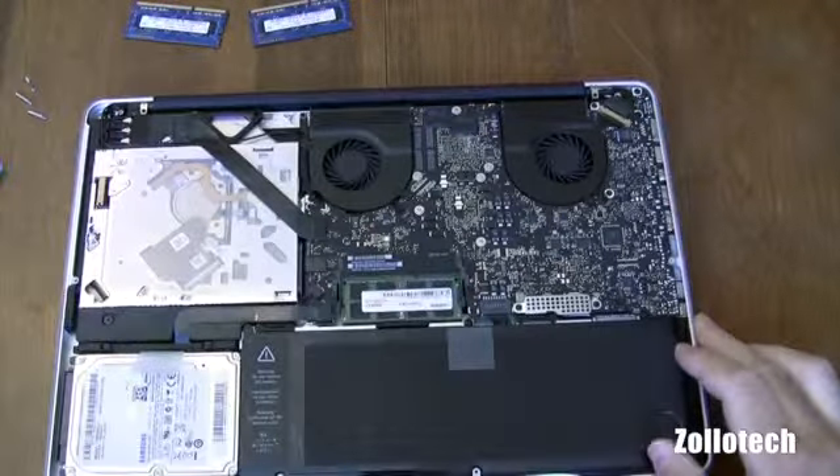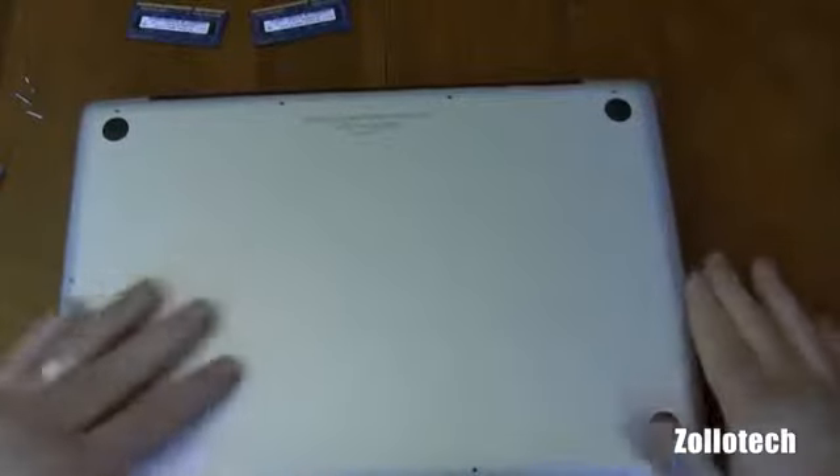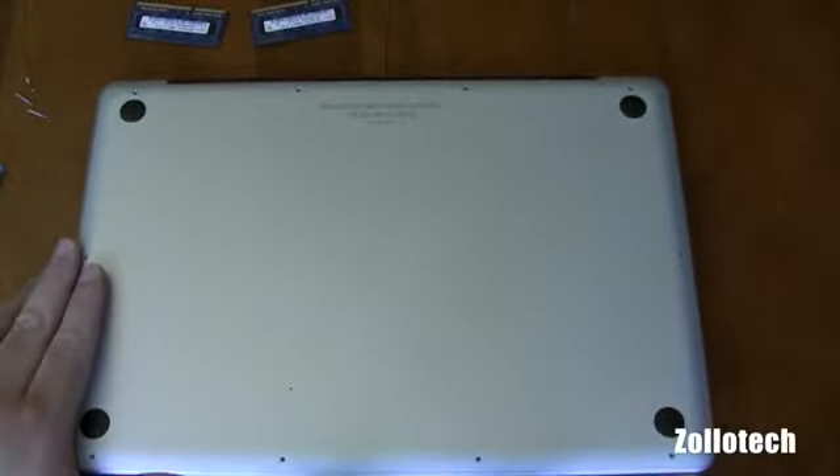Now all we have to do is put the bottom back on and we're done. You just replace all the screws in the order that you took them off, and that's that. This is Aaron — we'll see you next time.